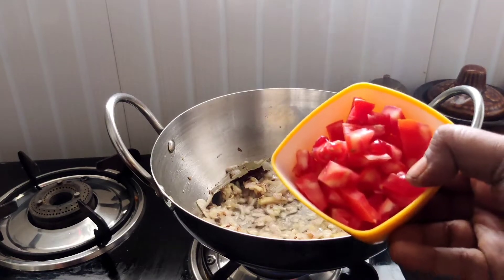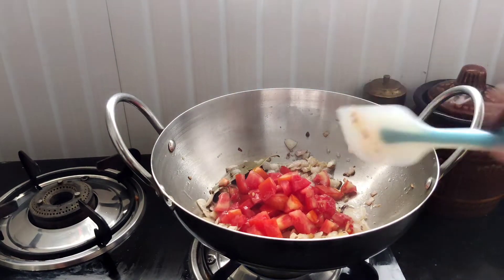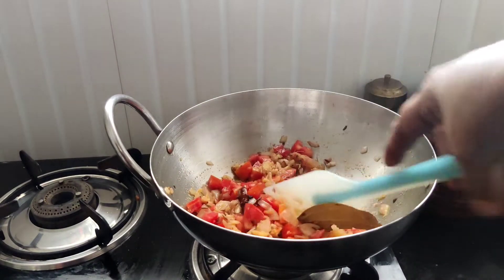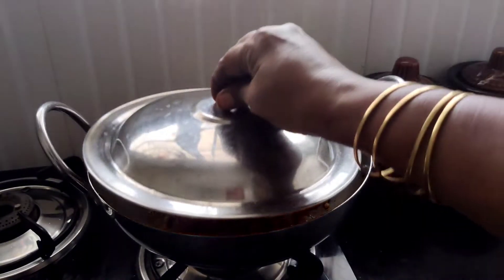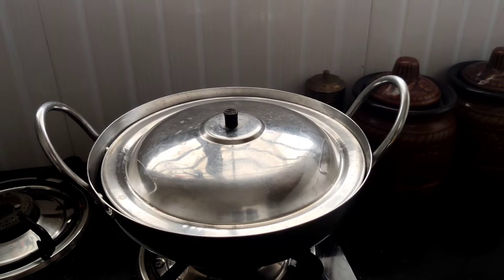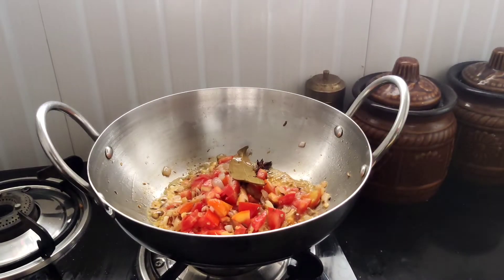This is a very useful thing. You need to use a little bit. You have to cook for 3 minutes. We will make a medium flame and prepare the pot.